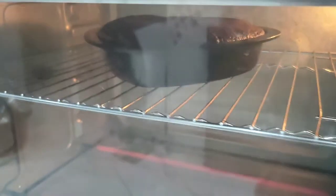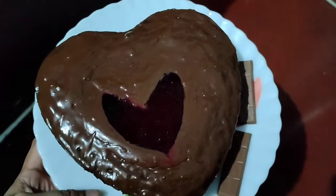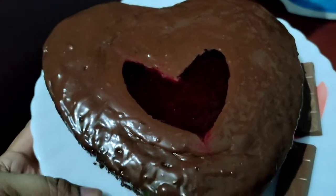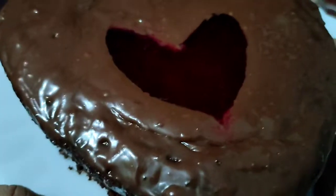Now I will make a little decoration. I will give a little chocolate ganache and a little strawberry crushed on top, and I will give it a little chocolate as well.